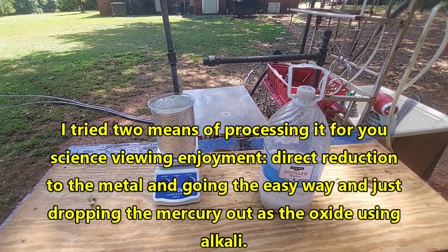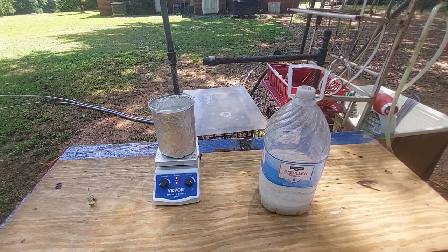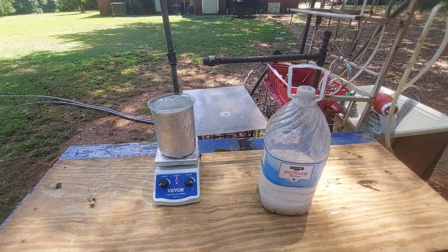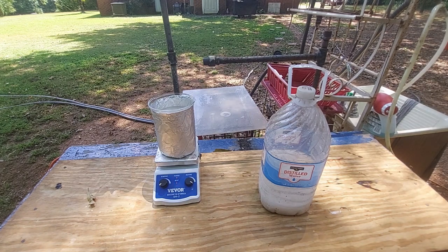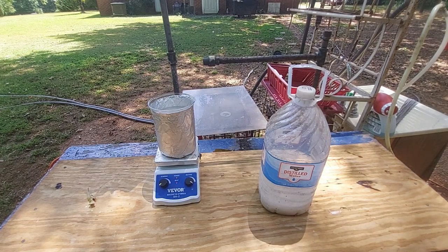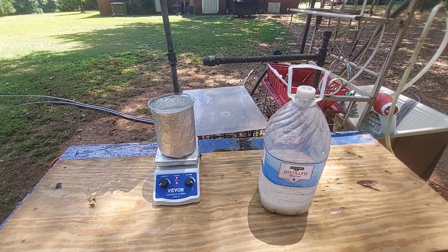The first step is to evaporate it down to a more manageable volume. Then we'll start by trying to oxidize everything in there — if it's a mercuric salt we should be able to oxidize it to the mercuric salt, which should go into solution. I'm thinking HCl with a nitrate, HCl with nitric acid, or just bubbling chlorine gas through it for hours. All of these are viable routes — you'll see in the next clip which way I decided to go.